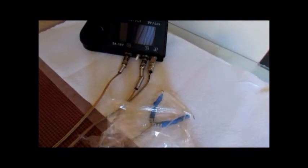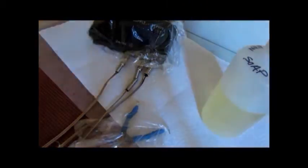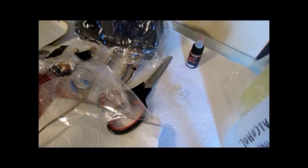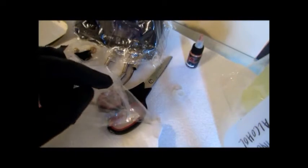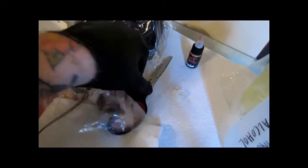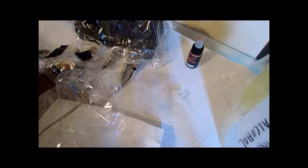The first thing we're going to do is set up our station. Once you set up your tattoo area, you want to get rid of everything that you're not using in this area. If you're done with the scissors and done with your stencil paper, take it out of that area and put it where it belongs.